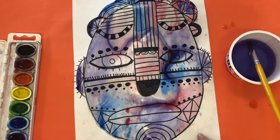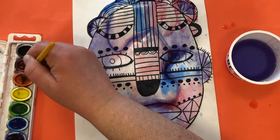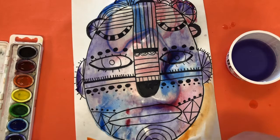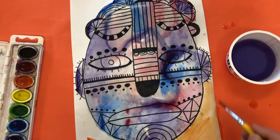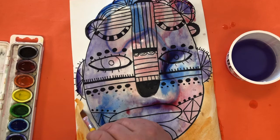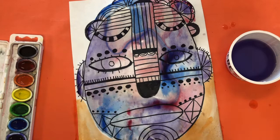Now you've got all this white space around the outside, and you can pick an entirely different color to do around the outside of your mask to make it really pop. I'm going to go with orange, and I'm not going to use wet on wet for this — I'm just going to use the paint directly and fill in the background. When you get close to an area that is still wet on your mask, be a little careful because it's going to bleed in. You might want to leave a slight gap there or wait a minute for it to dry.